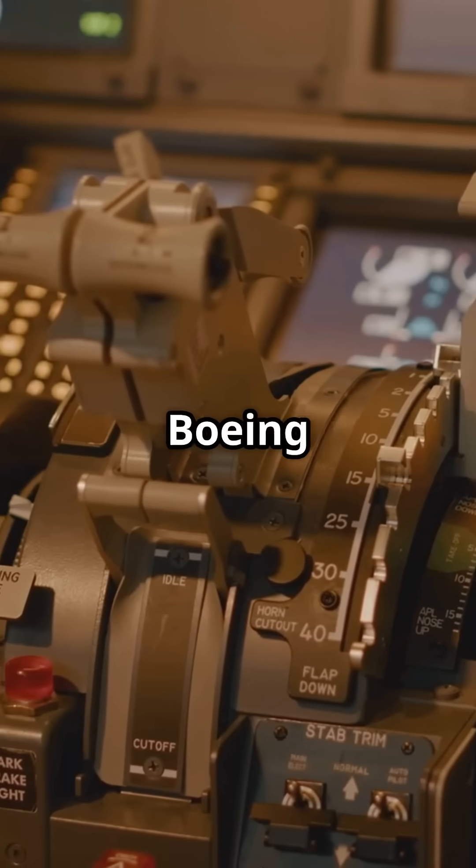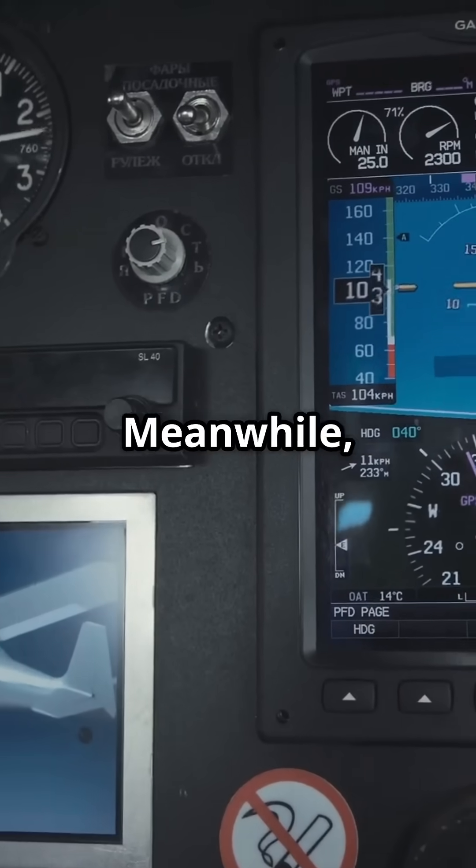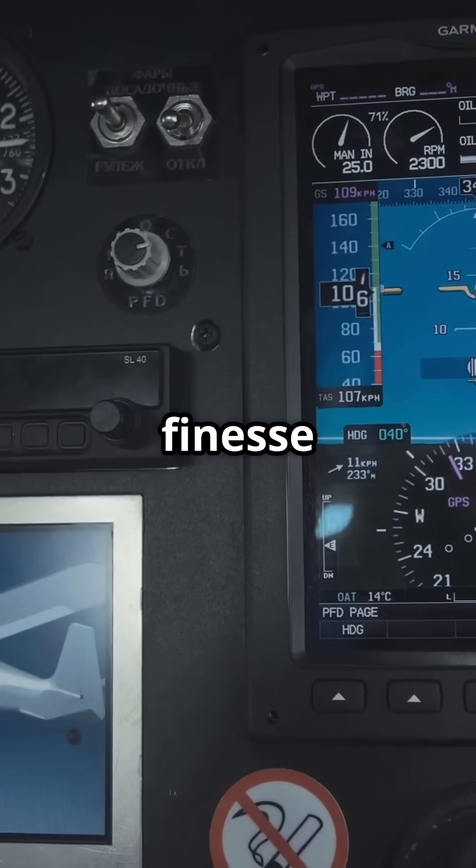During landing and rough winds, a Boeing pilot might yank the yoke to stabilize the plane, feeling every gust. Meanwhile, an Airbus pilot adjusts the joystick, letting the fly-by-wire system finesse the movements.